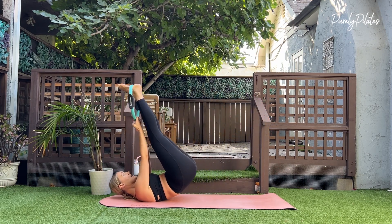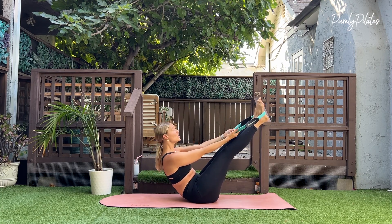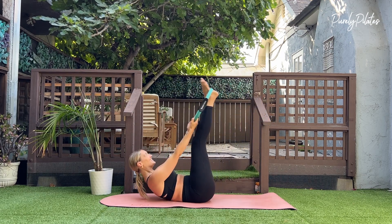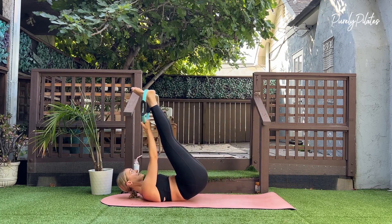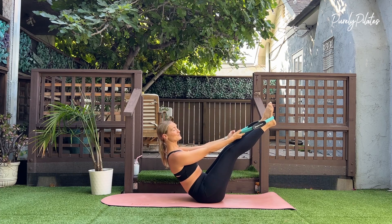Inhale back, exhale, lift and hold. Micro hold at the top. This is seven. For six. Think about drawing abs in and up each time you rock your body up and sitting up super tall.